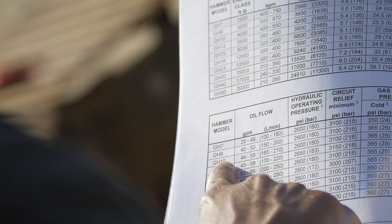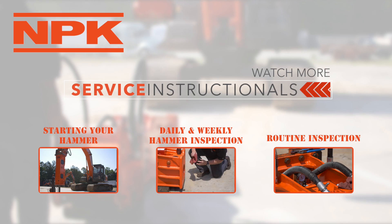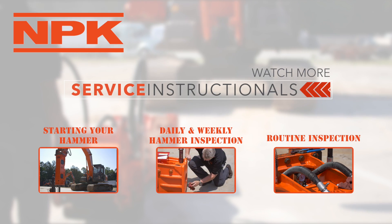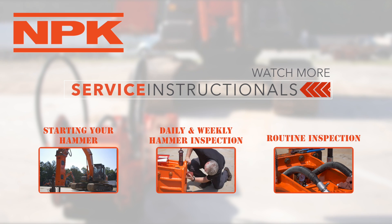Reference the hammer specification chart for acceptable flow range. Thank you for tuning in to this video about carrier setup for maximum hammer performance. Please check out one of our other service instructionals.